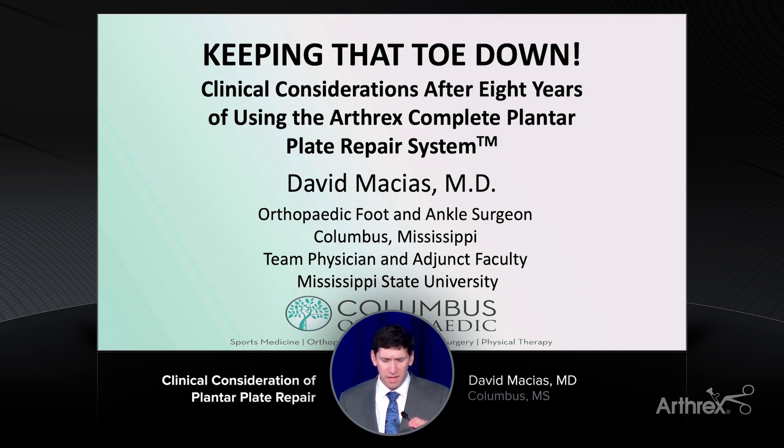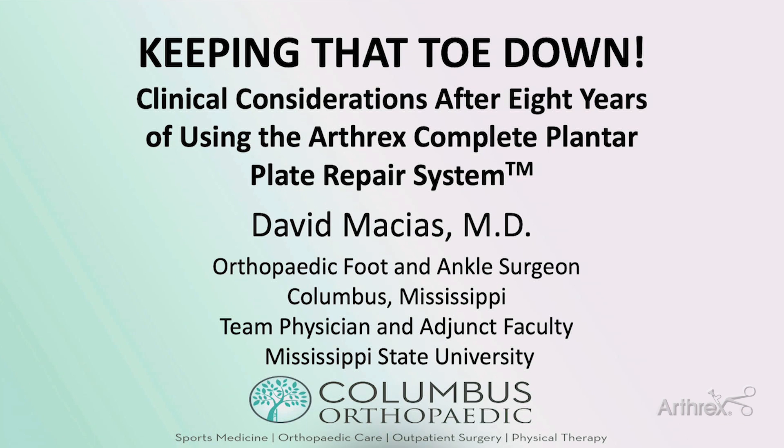Hi, good morning. Thank you everyone for coming out and thank you to Arthrex for putting on these talks. My name is David Macias and I'm going to talk today about plantar plate repair using the Arthrex CPR system. Hopefully at the end of this talk I can show you that it can be beneficial both to you and to your patients.